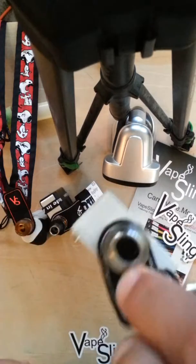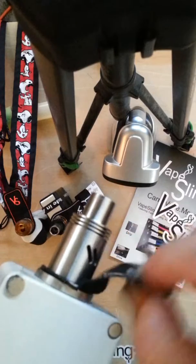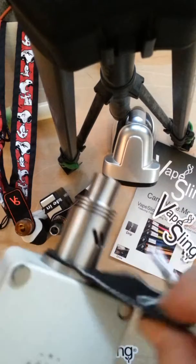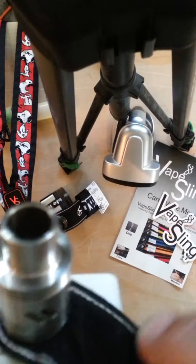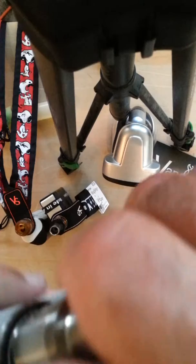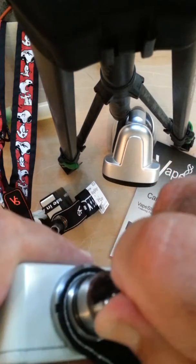It's not hanging from your 510 connector. That is the proper way of installing these — use the Vape Sling, turn it the rest of the way. If you have an RDA and you want to tighten it even more, you could use the pose.